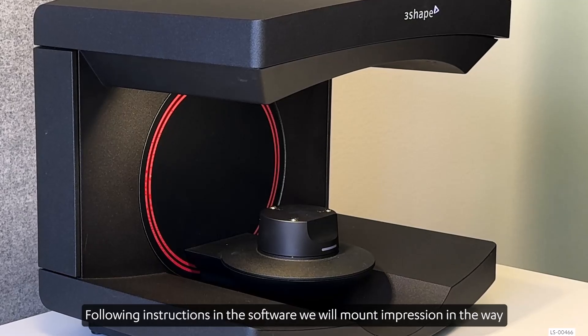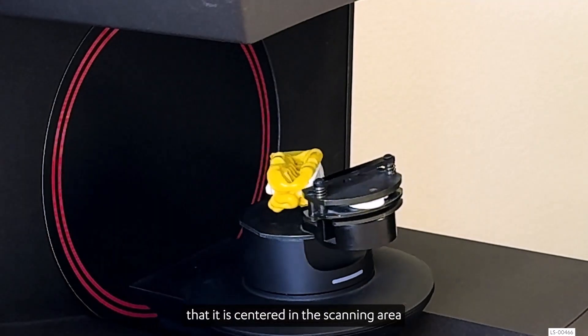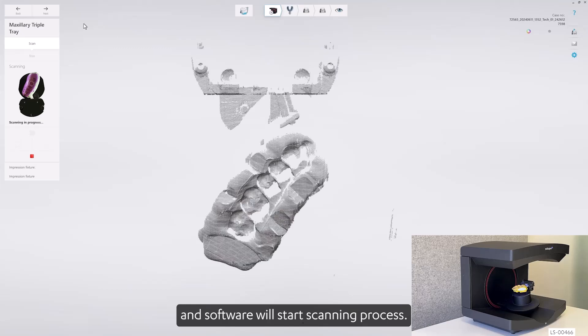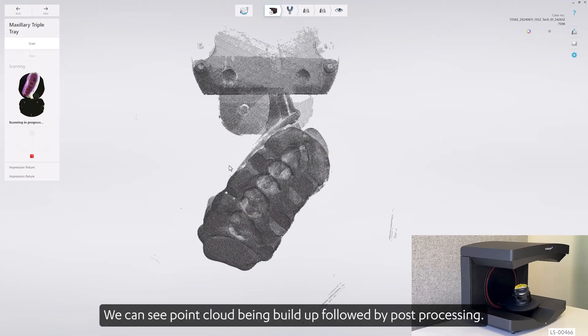Following the instructions in the software, we will mount the impression so that it is centered in the scanning area, and the software will start the scanning process. We can see the point cloud being built up, followed by post-processing.